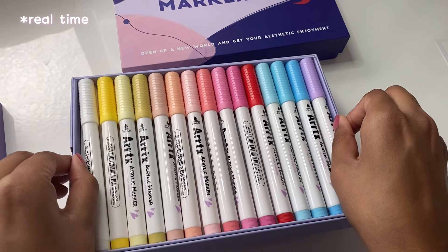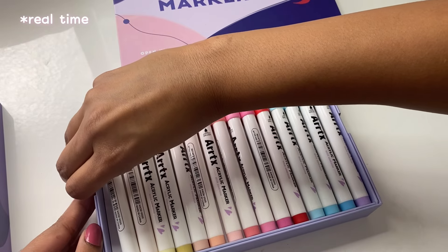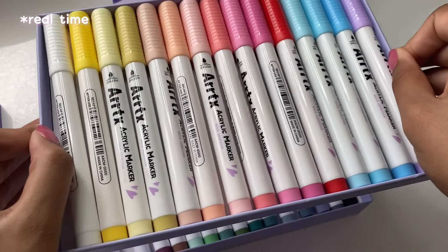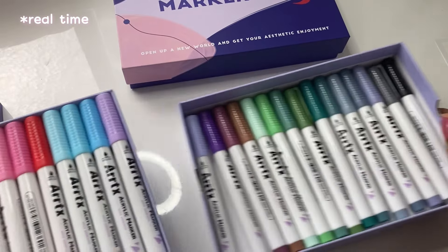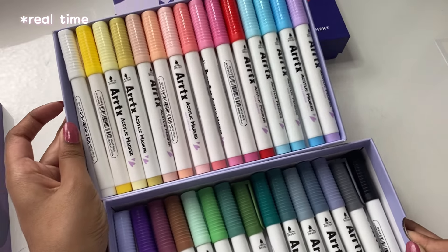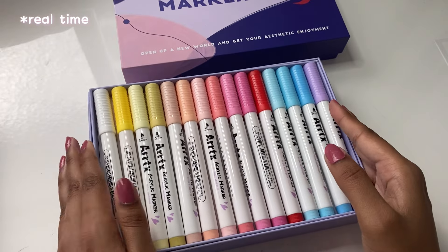Now let's get them out of there. I'm not sure if there's a proper way to do this, but I kind of pull on one side until it's a bit loose, then pull on the other and it just comes out. Look at these amazing colors — same as last time, what a beautiful color palette choice. I love these colors, and I think with that it's time for us to get swatching.